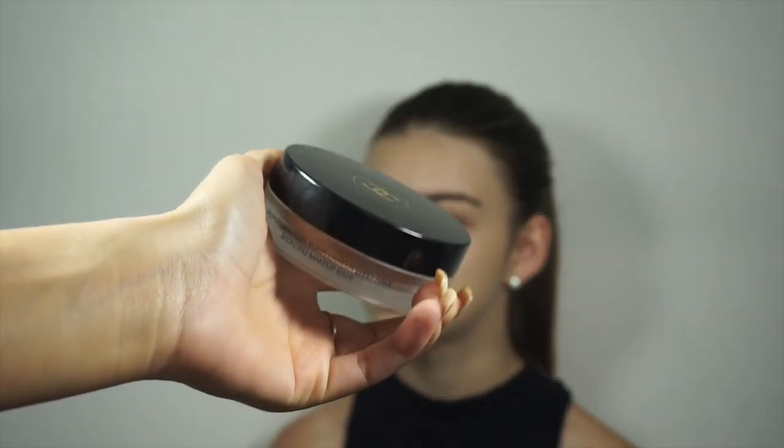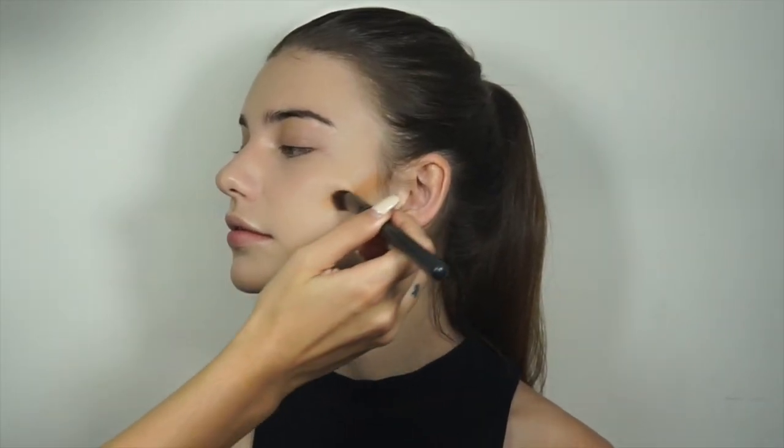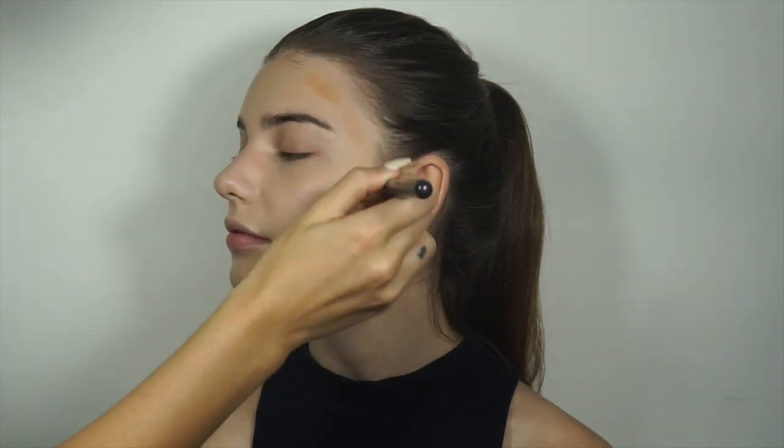So now I'm going to use the Soleil Tan de Chanel, applying it to the cheekbones and the forehead and the tip of the nose.